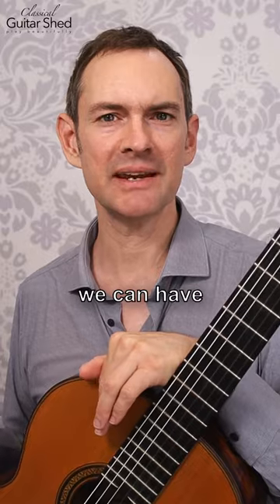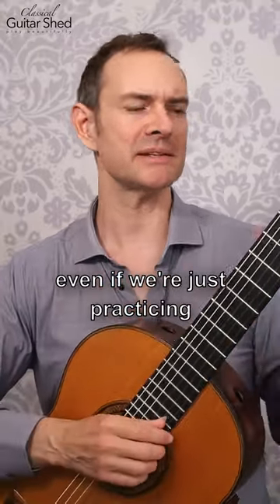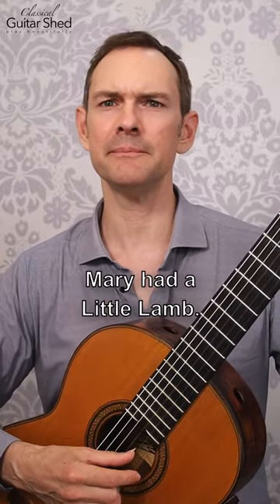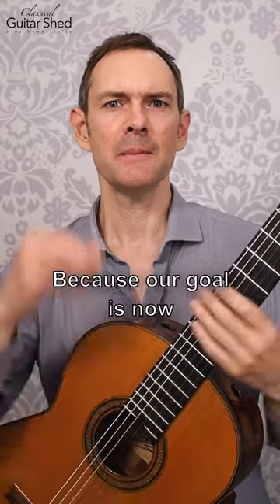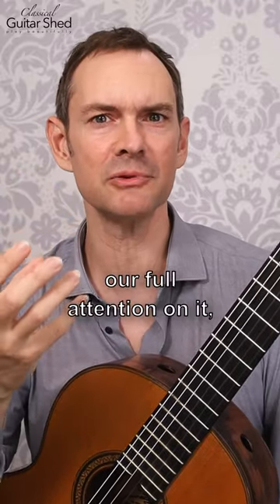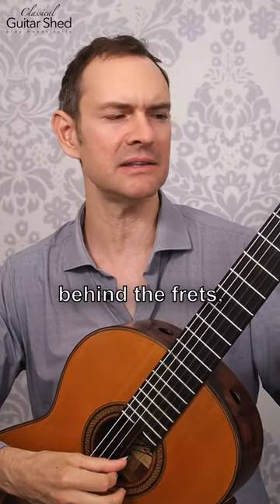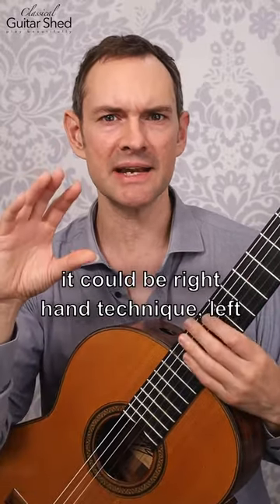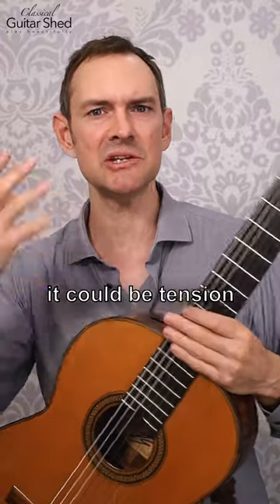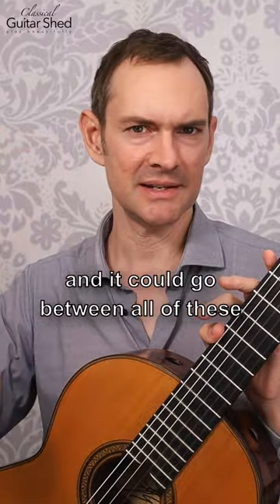And that means that we can have really successful practices, even if we're just practicing Mary had a little lamb. Because our goal is now to just put our full attention on it. And whenever we put our full attention on it, we put it on something specific — so it could be the finger placement behind the frets, it could be right hand technique, left hand technique, it could be tension and bodily awareness — anything, and it could go between all of these as well.